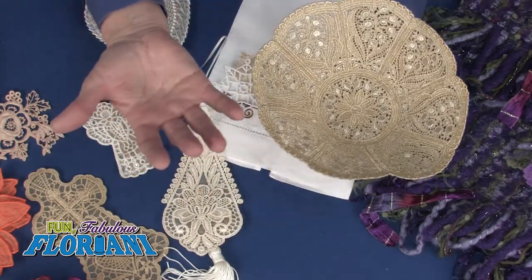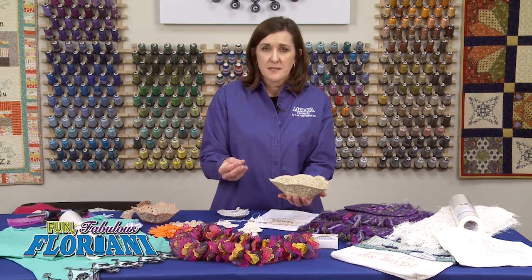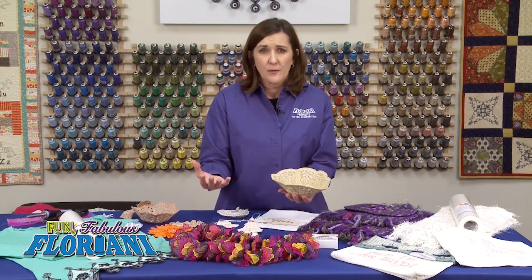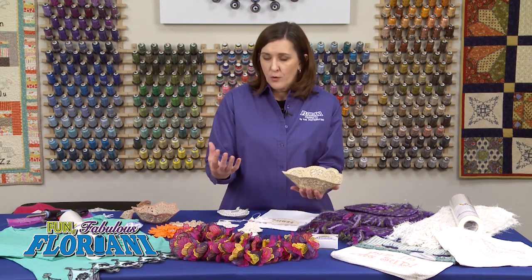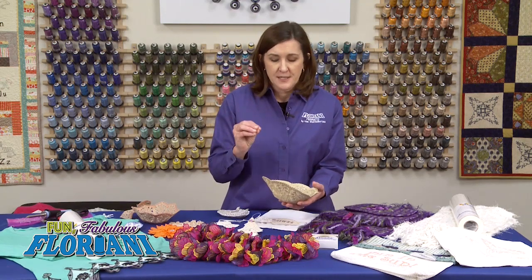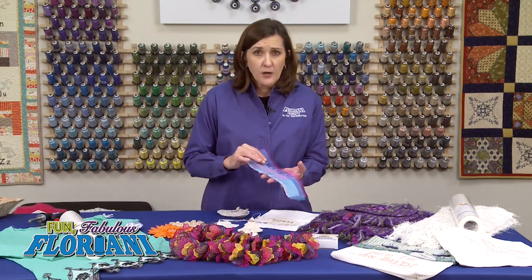One thing I want to tell you when making lace: be sure that the design says 'free standing.' If it is not free-standing lace on the design package, then when you rinse the Wet and Gone away, the design will fall apart. Very, very important to know that the lace is free standing. If you're not sure, or the design is beautiful but not labeled free standing, insert a piece of organza — I'll show you what I mean. Organza is a great way to save any of those designs or create something unique.